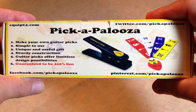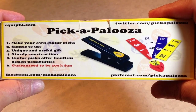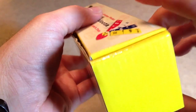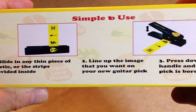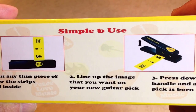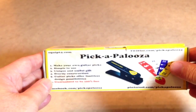This is the box that it comes in — a nice gift box. On the front you have images of what's included and a few links to some social sites: Facebook, Pinterest, Twitter, and Equip4.com. On the top there are a couple more images of what's included and it says 'guaranteed to be 100% fun.' Turn it around and on the back you've got your instructions on how to use the Pickapalooza and a couple images demonstrating how to use it, which is pretty much unnecessary because this is a pretty simple device and definitely not rocket science. But we're going to find out in a minute because I'm going to make one.